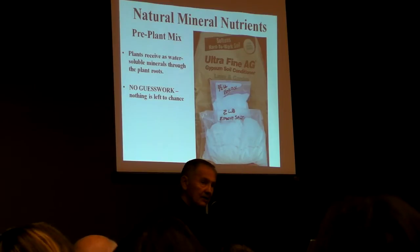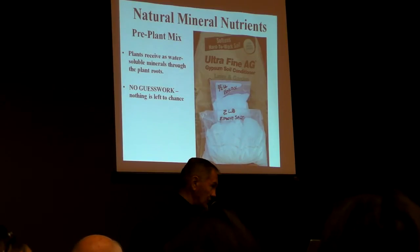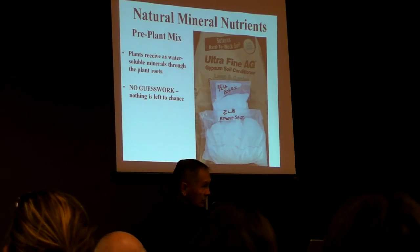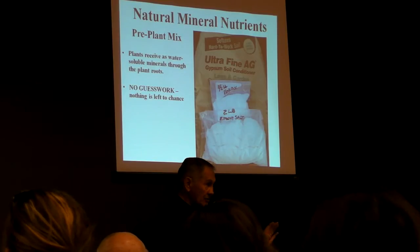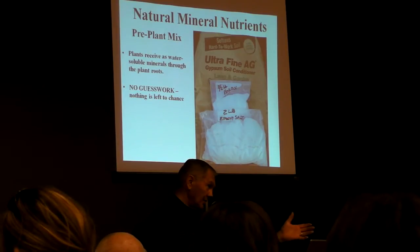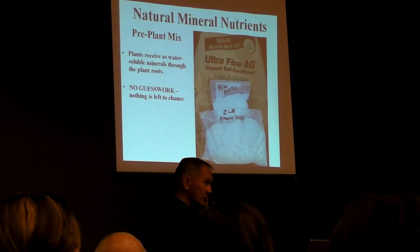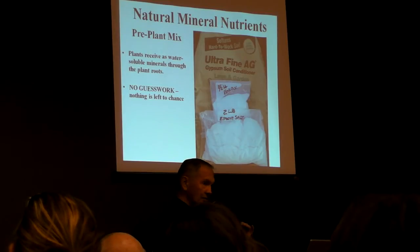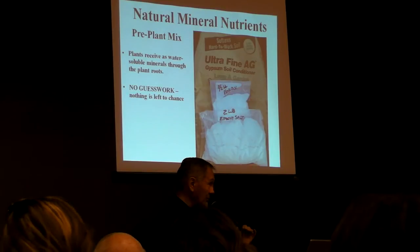Is the pre-plant mix the same as potting soil? No, it is not. Potting soil is supposed to have some nutrition in it, but nobody knows how much or what kind. The pre-plant mix is just the nutrients — it's not the soil. This is just the nutrition that you put into the soil. You can put it into any kind of soil — or even sawdust and sand — and grow healthy plants.